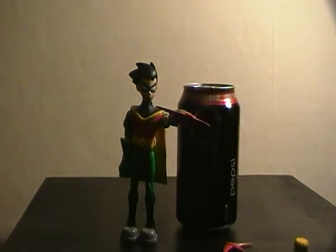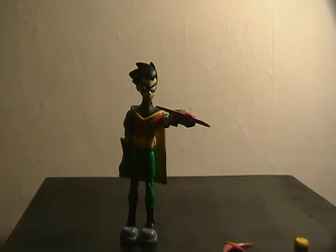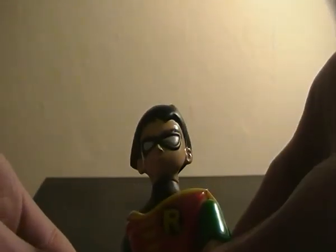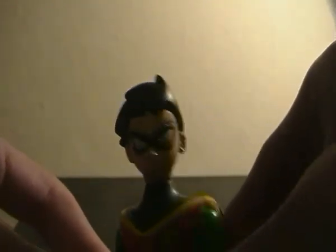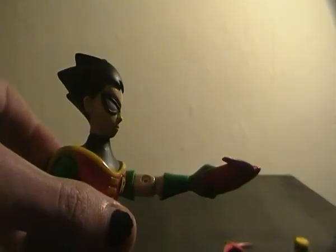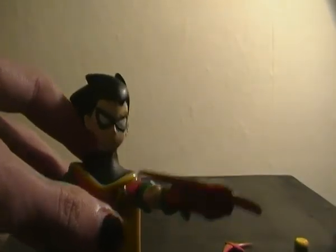Just in case you need a size reference, here's a standard can of soda. Overall, I like this figure a lot, but he's really hard to recommend picking up. If you see him really cheap and you really like the cartoon, I would recommend it. The only place you're probably going to find these guys now is somewhere like eBay, because these figures are getting about five years of age on them.